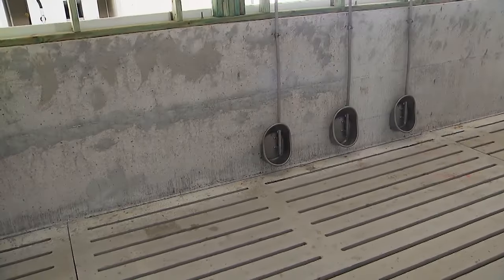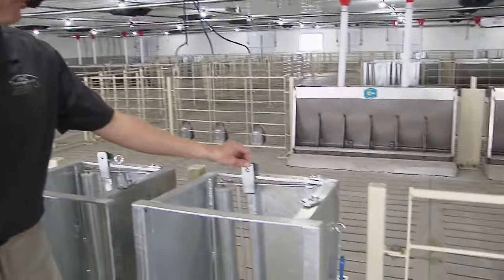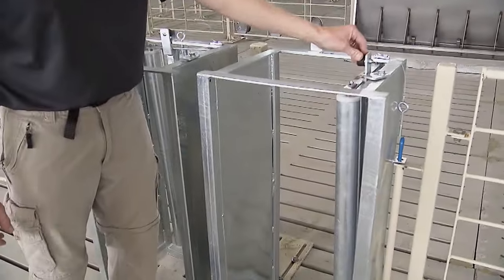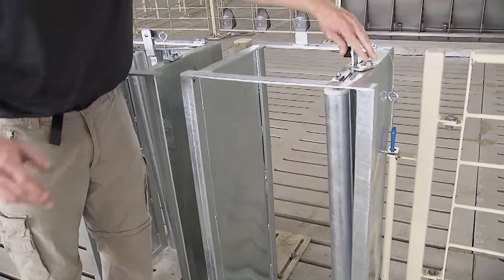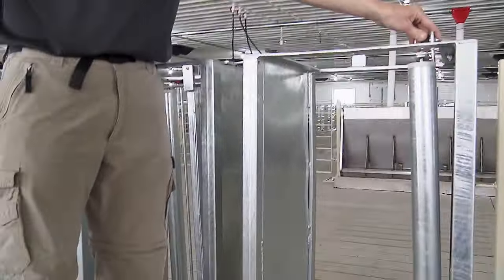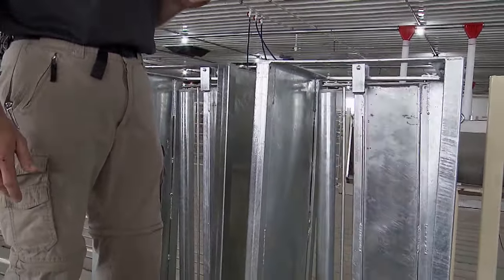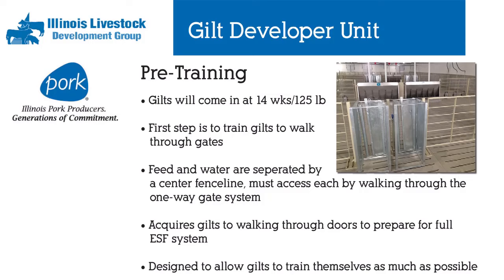With these one-way gates we are trying to train gilts to walk through doors that they will encounter on the feeding stations. When we first bring gilts in, we'll lock all these doors open to allow them to find feed on one side and water on the other. Once we're confident they know where feed and water is, we'll let these gates swing closed and monitor these gilts throughout the next several days to make sure they're able to operate these doors to get from one side to the other.